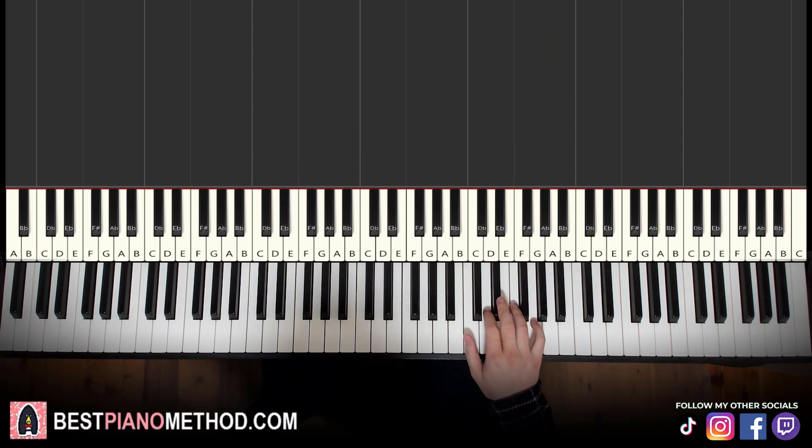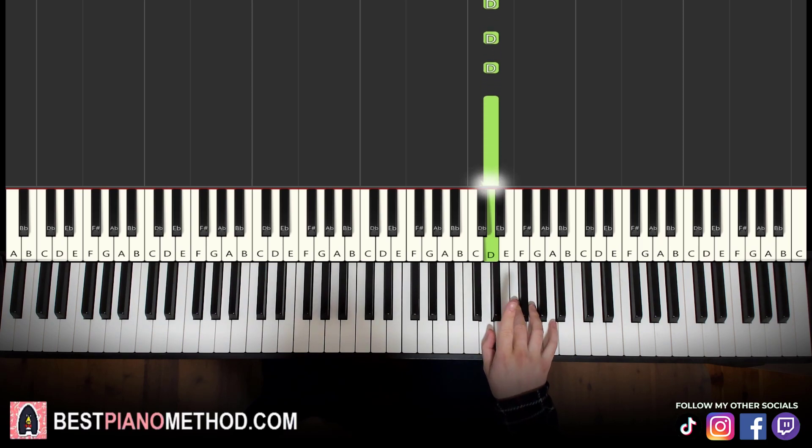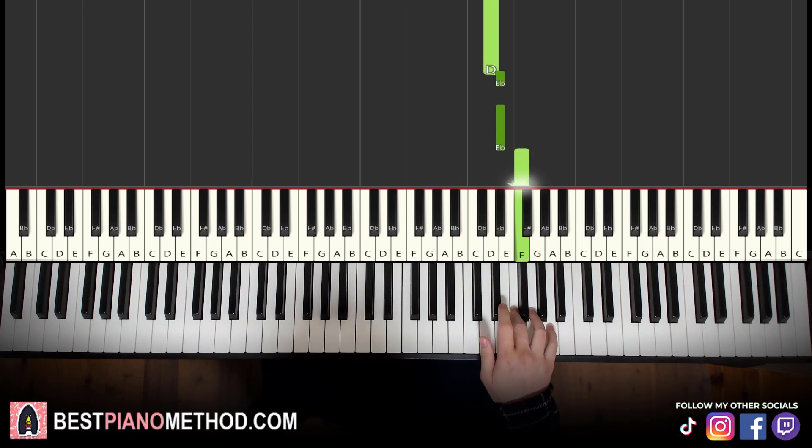Moving on to the second part, right hand continues down to the D. So we have six Ds, then two E-flats, F, D, D, E-flat. That's it for the right hand — a bit more notes compared to the first part.